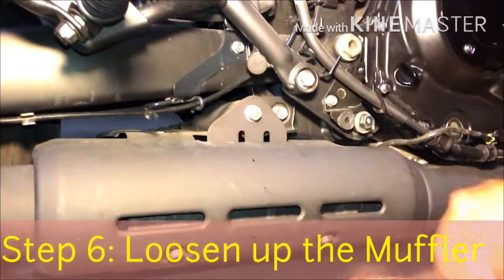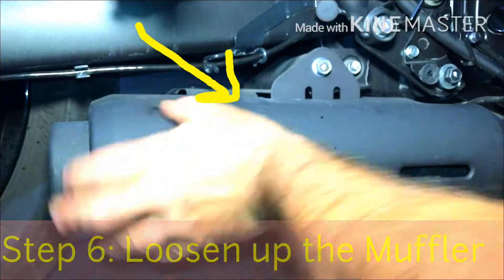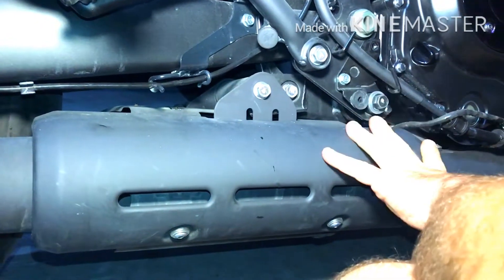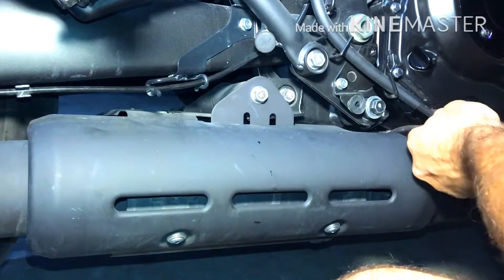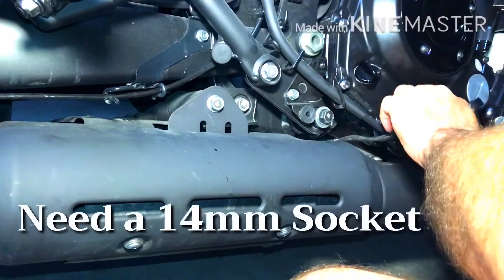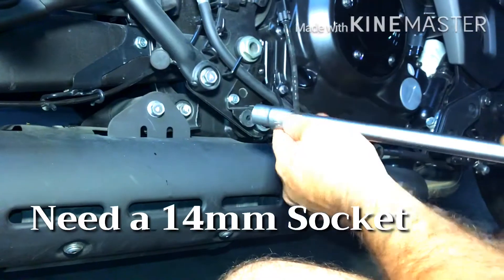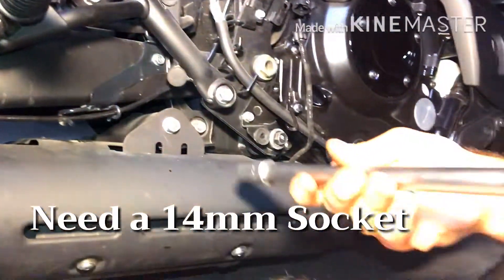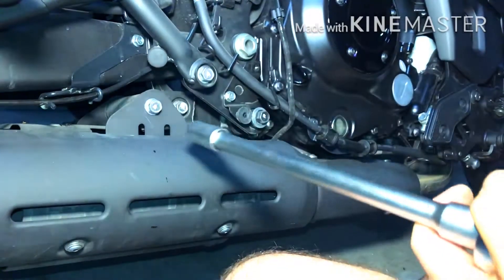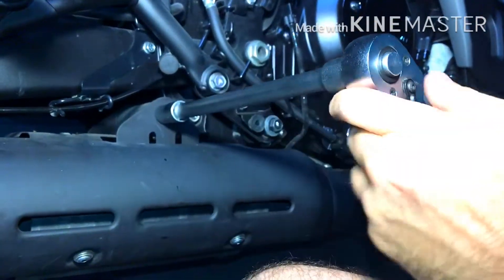The sixth step is to loosen this bolt to loosen up the muffler. We're gonna loosen up the bolt but not take it off completely yet. Be careful with the O2 sensor cable. For this you need a 14 millimeter socket and you will require an extender, because this part will prevent you from using the knob directly.